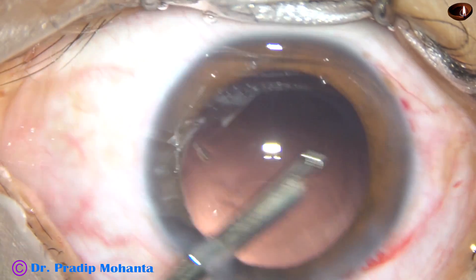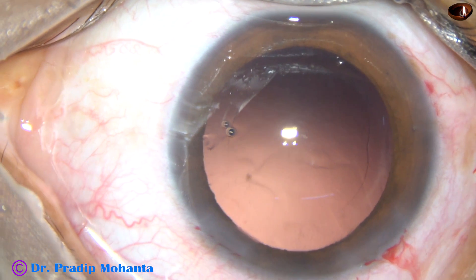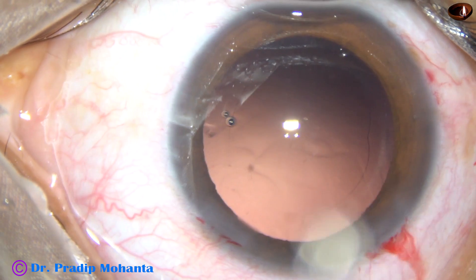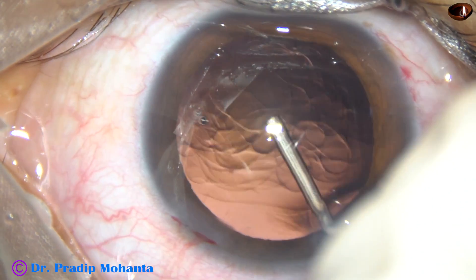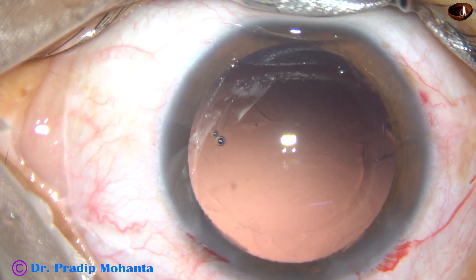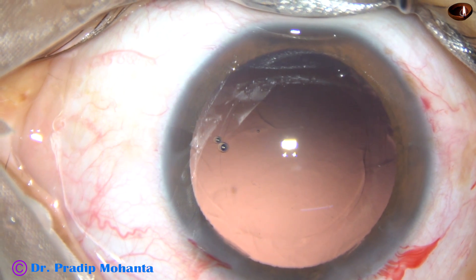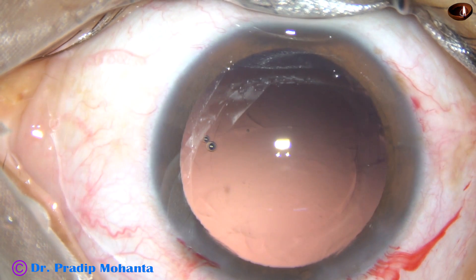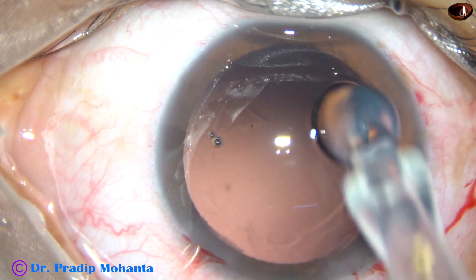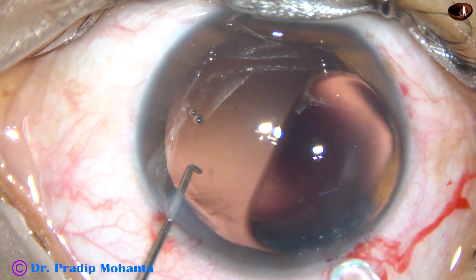A little bit of polishing of the posterior capsule has been done — see how clean the posterior capsule is. Now a foldable intraocular lens is to be placed in the capsular bag. In this case a hydrophobic acrylic single-piece monofocal intraocular lens has been selected, and here goes the intraocular lens. This is called the Ultra Shot from Alcon.